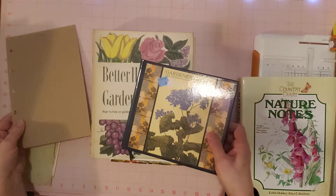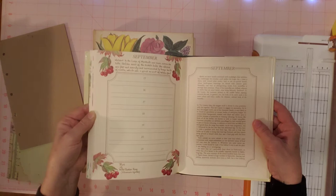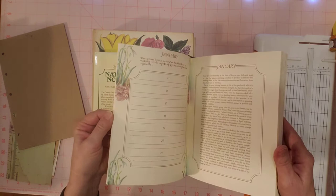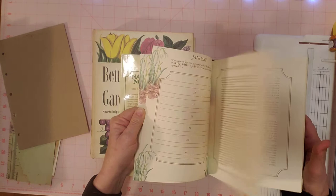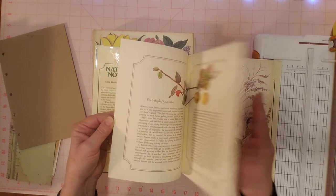And then I have the Edith Holden Country Diary Nature Notes. This is the one with pretty borders on one side, and it has writing or text on the other side of each page with lines. There's a little bit of writing in here — they started planning their garden in January, but I don't think they wrote much else. So I have a lot of usable pages here to choose from. They're very Edith Holden-esque with pretty pages at the beginning of each month.